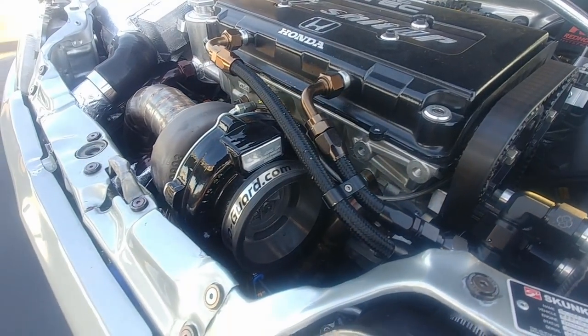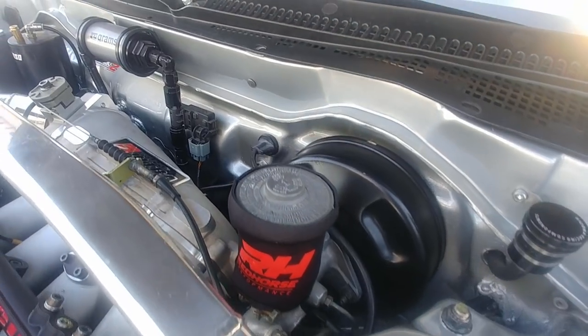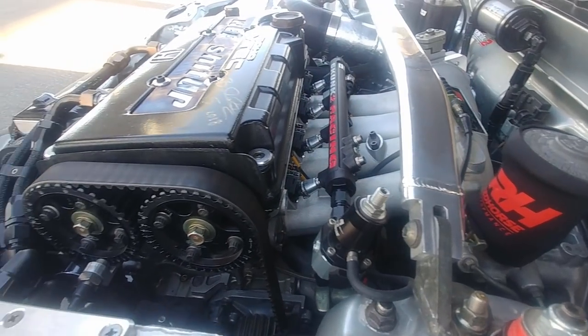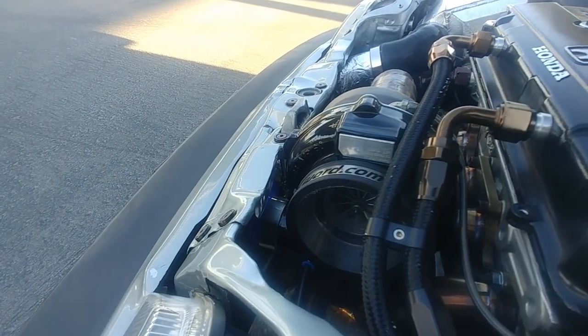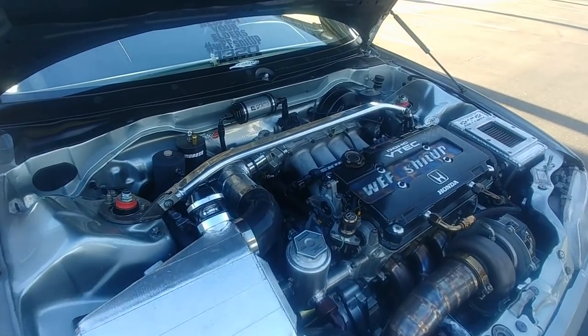With the steel valves we were messing up valve seats — constantly tearing her apart. But she's been somewhat reliable. You've driven her to Texas, driven her to Vegas, driven her to LA, driven her to San Diego. She drives, man — she's ready to go.